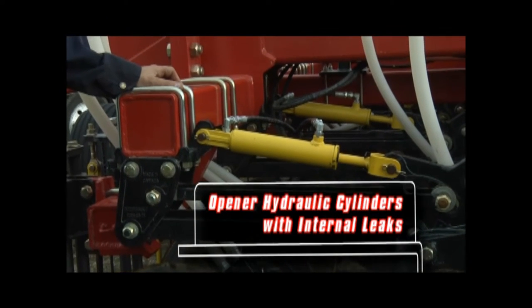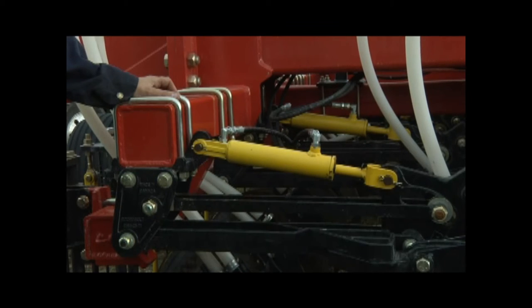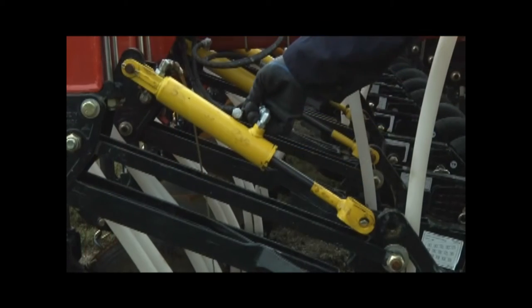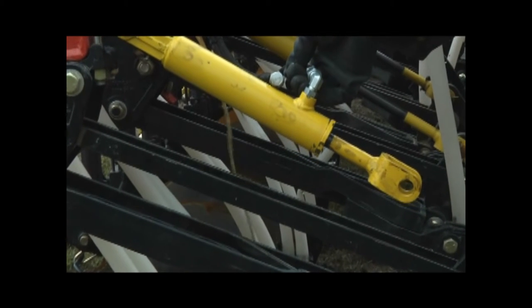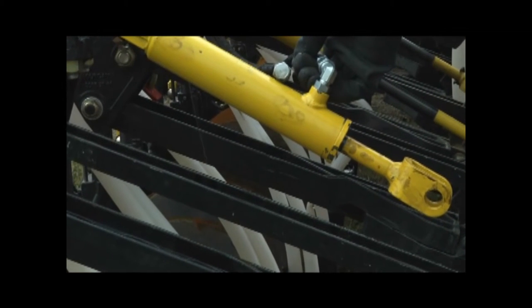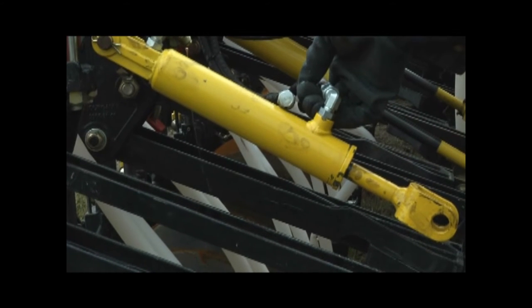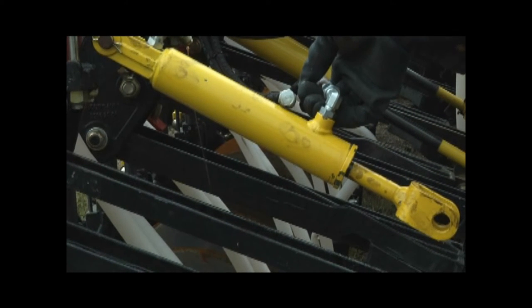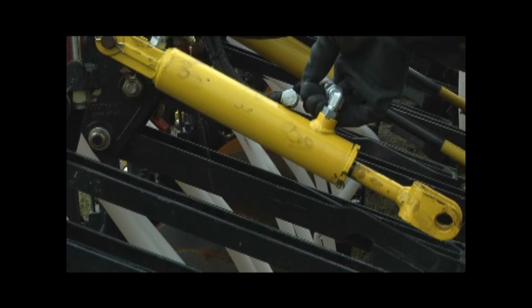The 3310 PHD has one hydraulic cylinder for each seat opener and mid-row bander. An internal leak in any of these cylinders may contribute to openers failing to stay in the transport position when moving the unit, or causing the openers to drop when parked. The following procedure helps determine as quickly as possible if there is a cylinder with a leak and how to locate it.